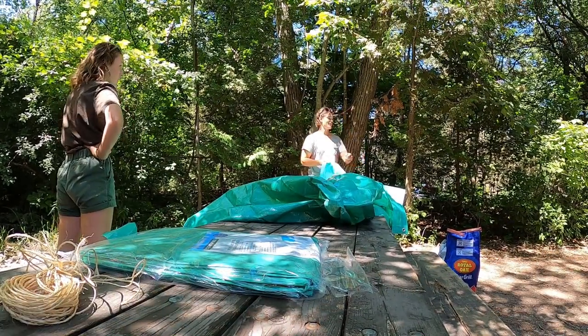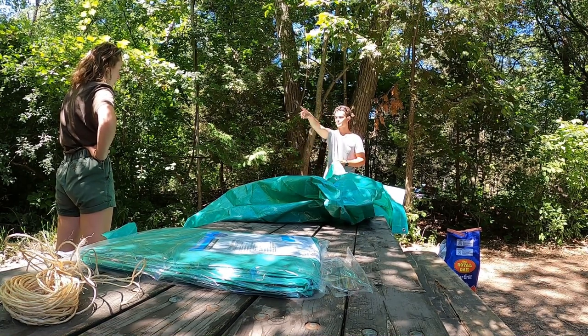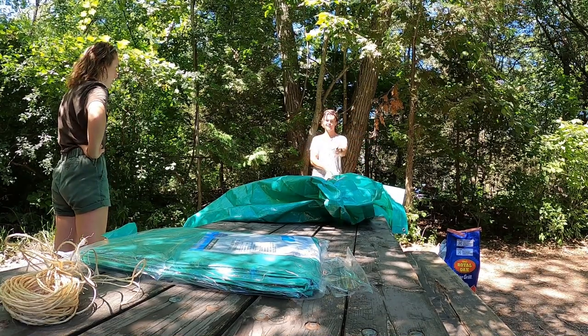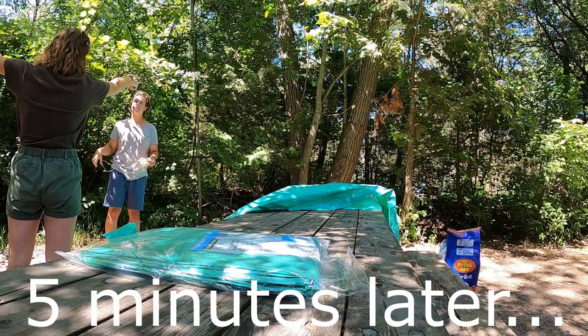Tell me all the corners. I don't want the string hanging around all over the place again like it was last time. That corner is going there, this corner is going here, and then this other corner is going to go here, and then the last left corner is going to go in the ground. The long side should go from there to that one.